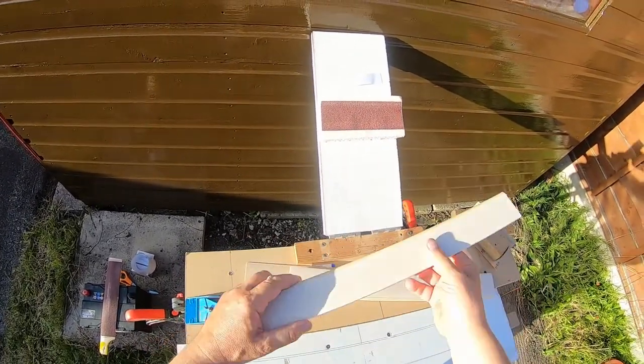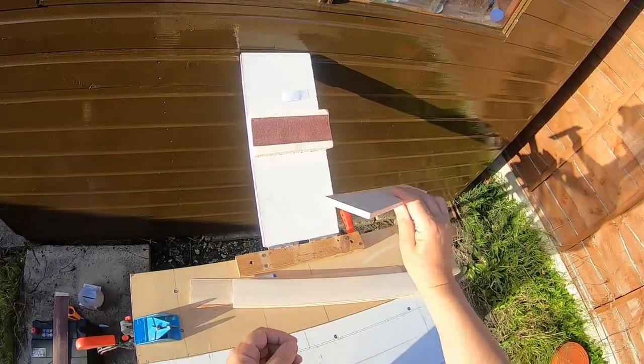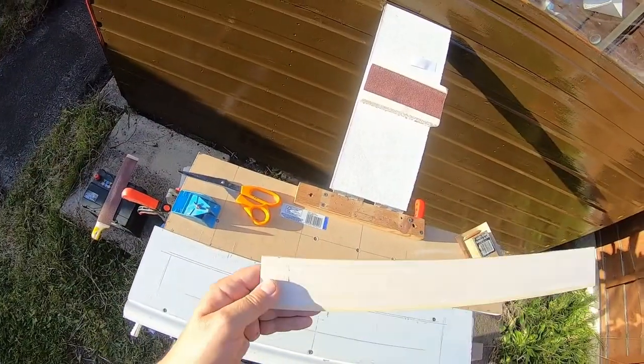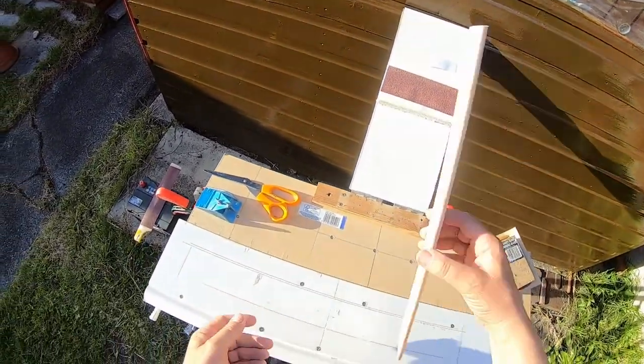Here is my balsa blank I have made. I cut three small pieces of double-sided tape to the bottom of my blade and position it on the guideline I drawn from the previous blade, making sure it is in the correct orientation as there is a hardwood leading edge.